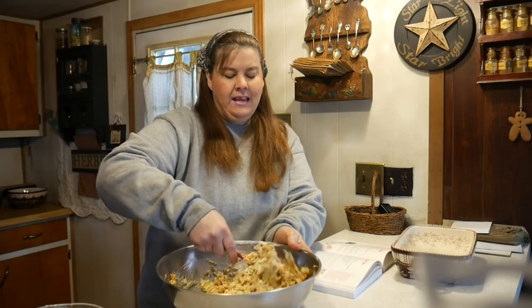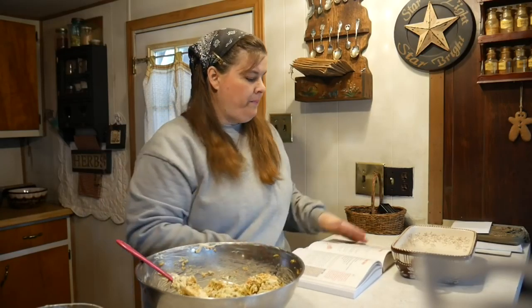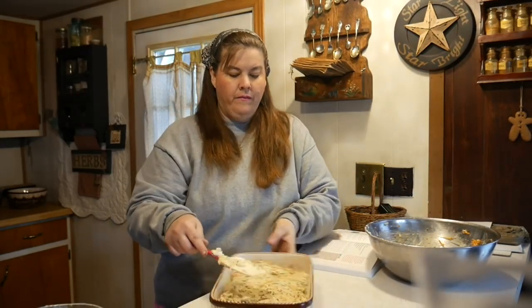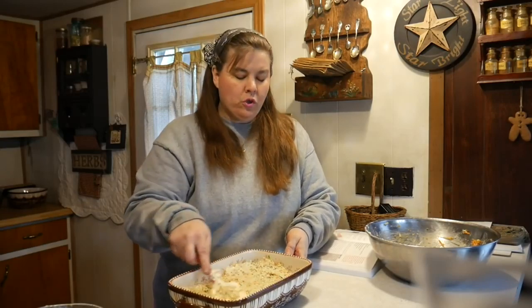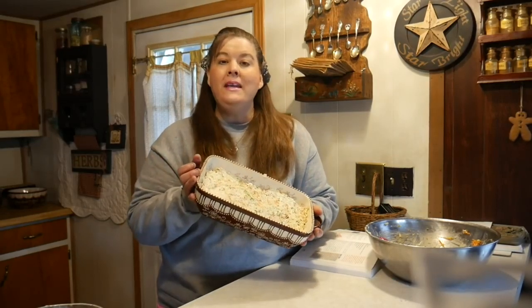My grandma used to make this — the one that is Fanny, that you hear in the diary. Later in her life, when she was in her 80s, she used to make this all the time and we loved it. So this is one of my all-time favorite recipes because it brings back memories of my grandma Fanny. It's mixed up really well, put it in a casserole dish just like this — even it out. This is very healthy, very good for you, and children seem to enjoy it as well. 350 degrees for 35 to 40 minutes, and when it's browned I will bring it out.